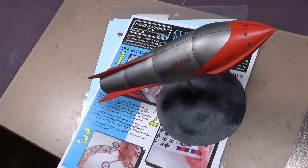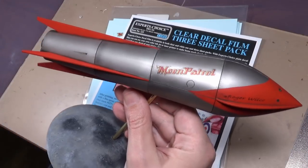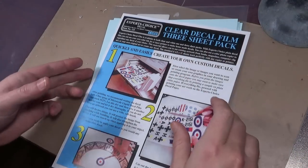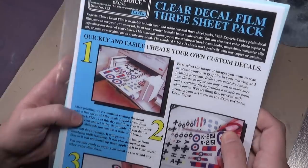Let's talk about making decals at home. I've been asked about it a few times and it's really simple provided you have the proper equipment. For the recent rocket ship XM project I did, the moon patrol decal — we'll go over how that worked out. First thing you need are clear decal sheets.